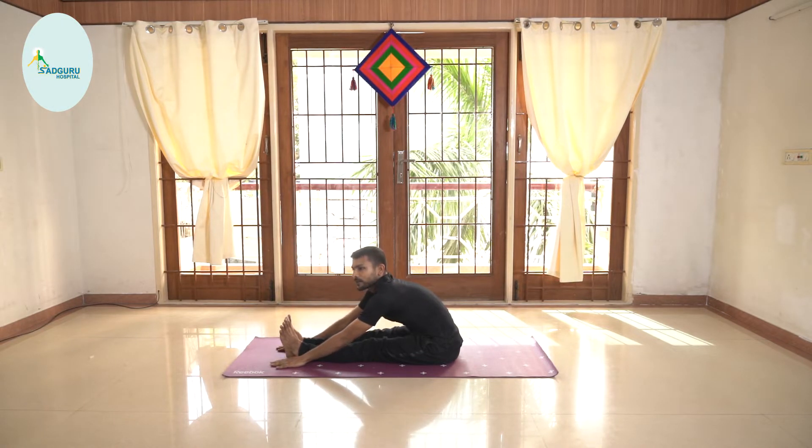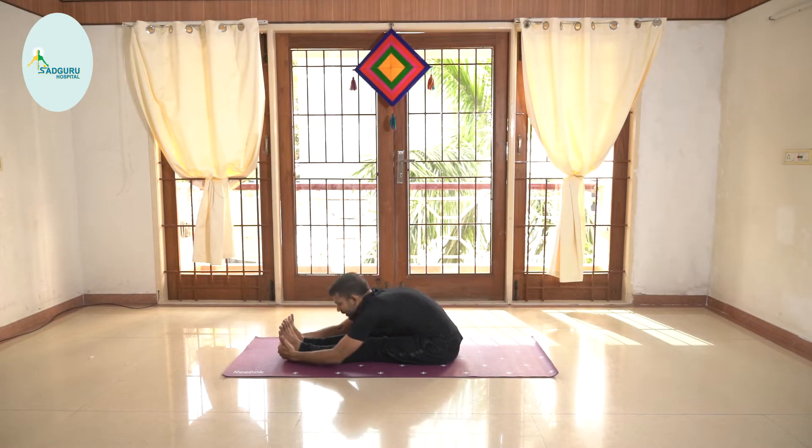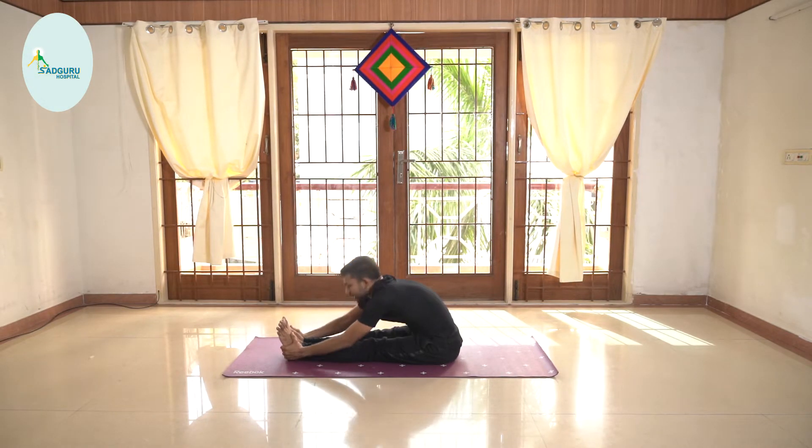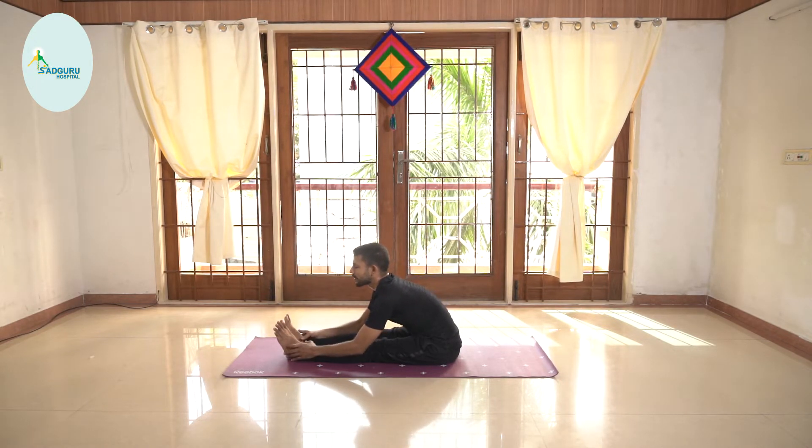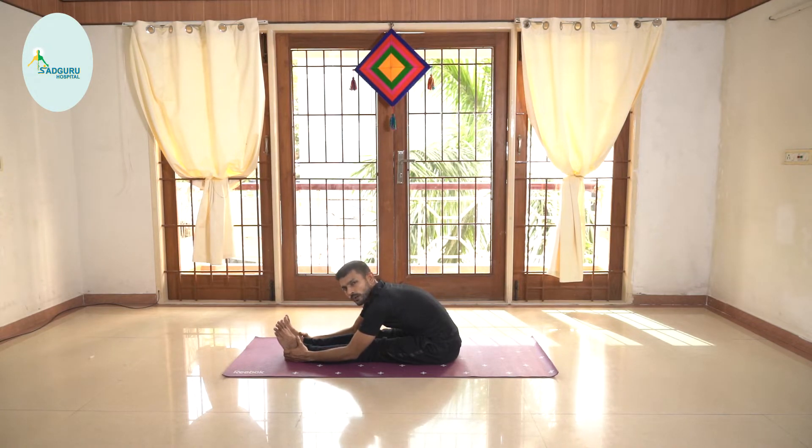This is the final posture, which not everyone may be able to achieve. But if you can do it, I really encourage you to do it. Otherwise, you can just stay here and breathe. Five counts with breath: one, two, three — and with every three to four breaths you feel that you are able to go down — four and five.